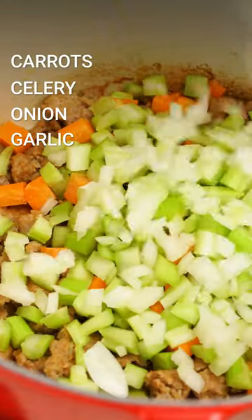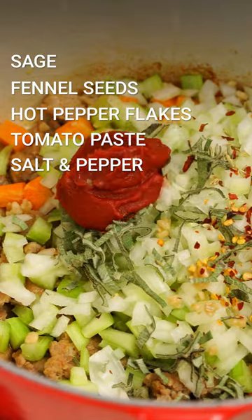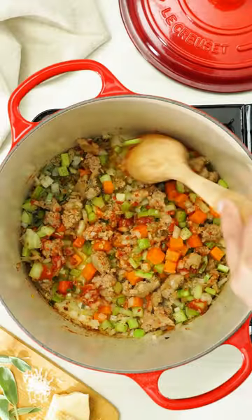Add in our vegetables, herbs, and spices, and cook until tender.